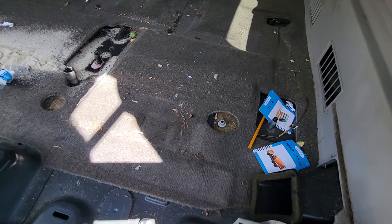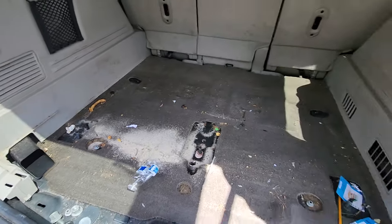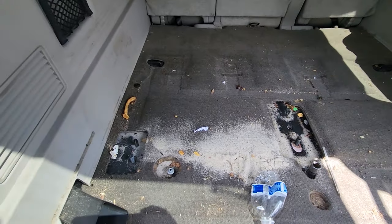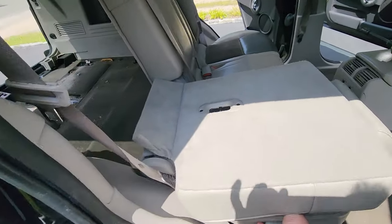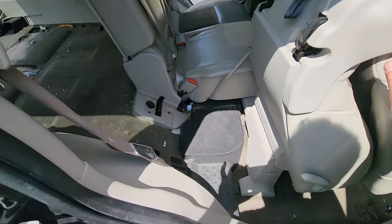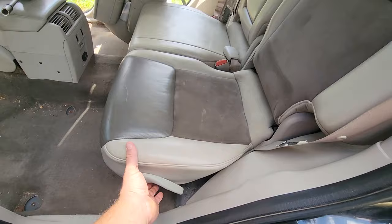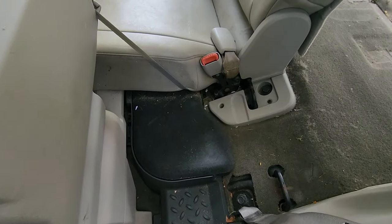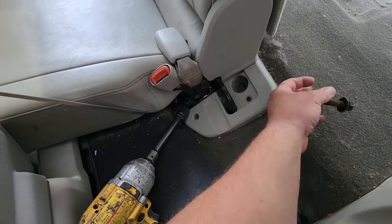This is pretty gross — basically what you're going to get from a car with kids in it. Maybe I'll vacuum this out before I remove the carpet. The middle row we're going to do last because we need to send it right out the back. Flip all these seats forward — we've got some bolts to get to: here, here, here, here, and here. More 18 millimeters.